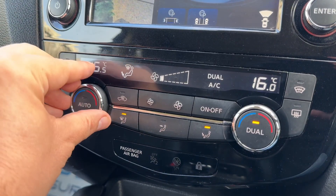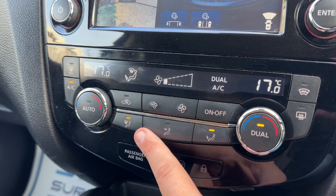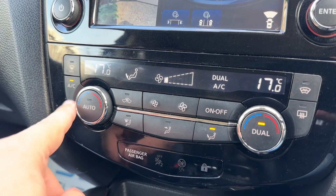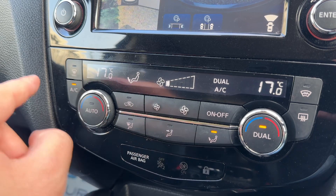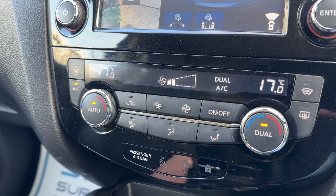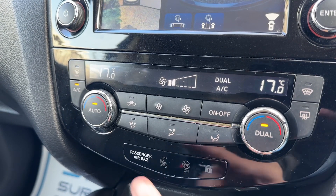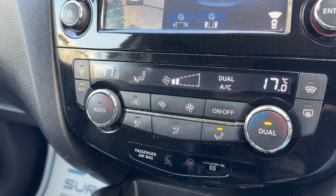Below that we have dual zone climate control. You can adjust the passenger temperature and the driver temperature independently, increase or decrease the fan speed, and determine what direction you'd like the air to be distributed. Your air conditioning can be turned off and back on again, or hit auto — the car will then take control of the direction of the air and the fan speed to maintain the temperatures you've asked for. Any manual adjustment will override auto straight away.